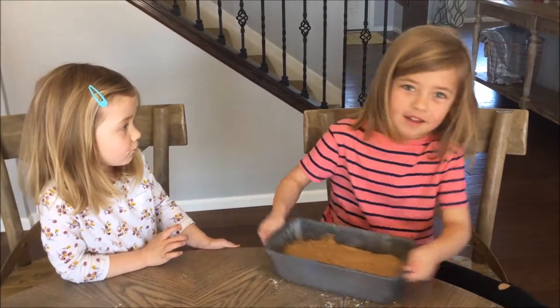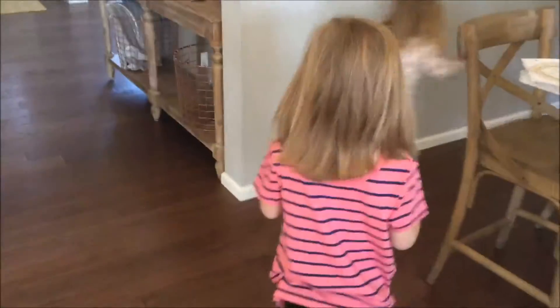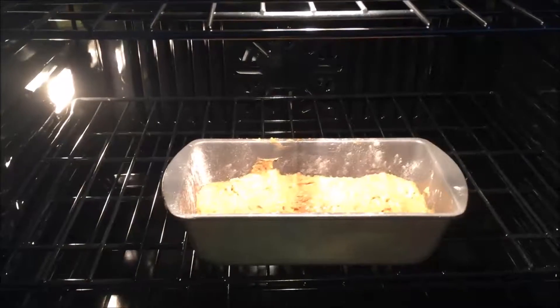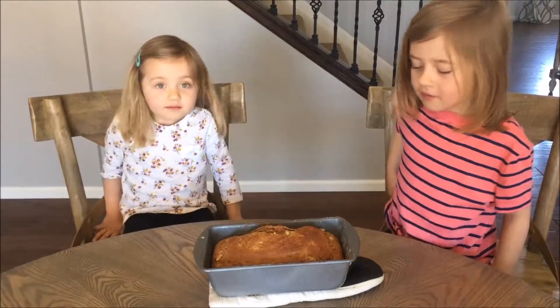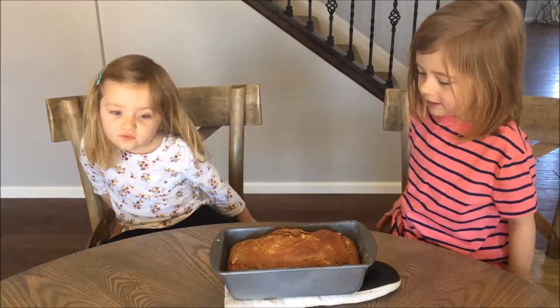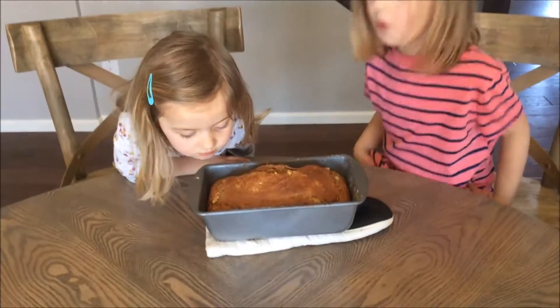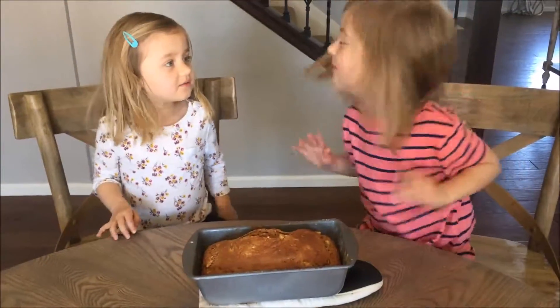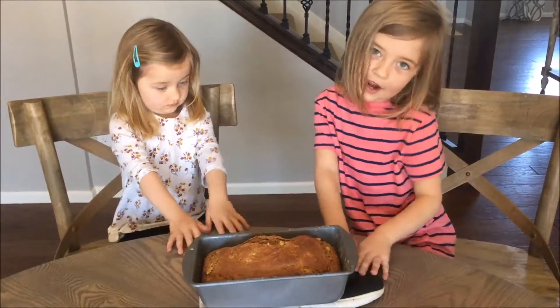It just came out of the oven and now we're going to smell it, but it's really hot. Oh yeah. Mmm. Yum. We're going to cool down.